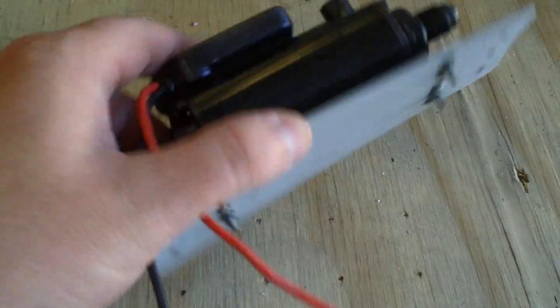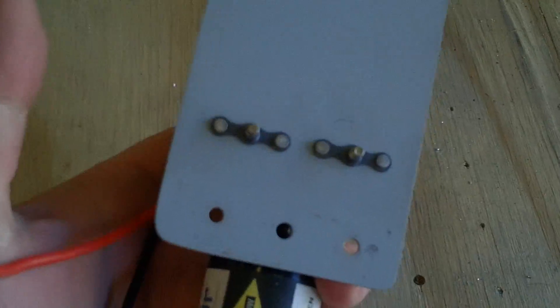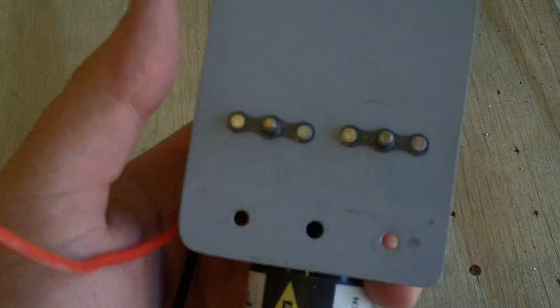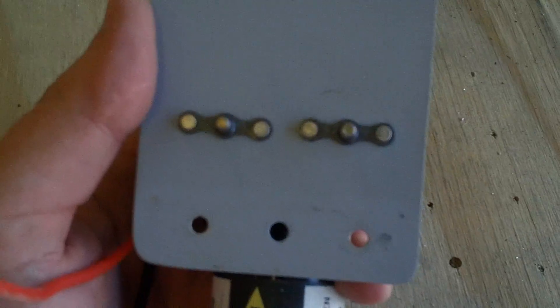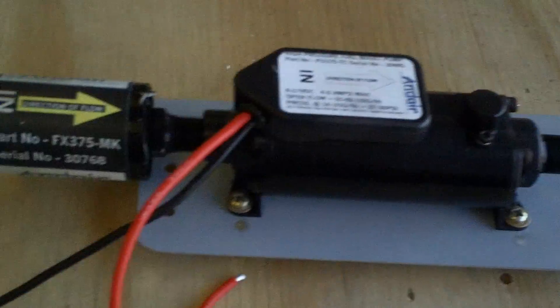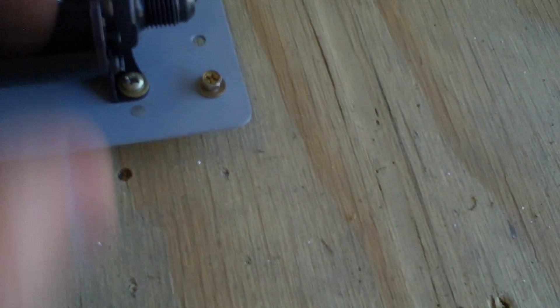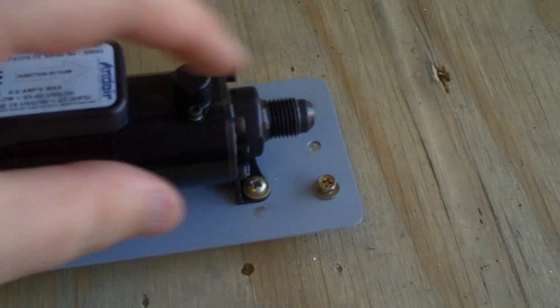If you take a look at this, I just have regular old nut plates on the back. You'll also notice I have three holes on each end — the middle hole is slightly larger than the other two. Ultimately, what I do is put this in position and drop these screws in to hold it in place in the tunnel.